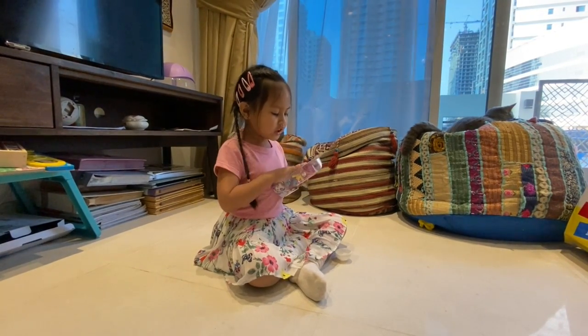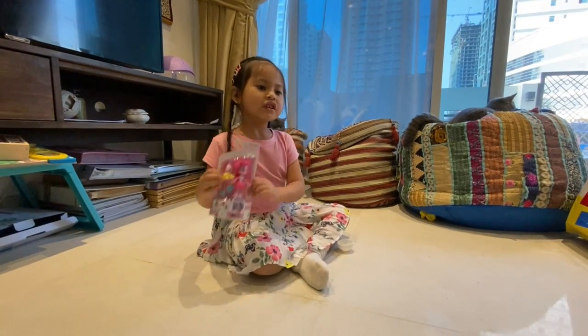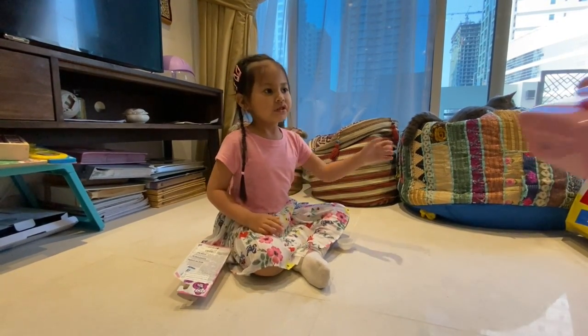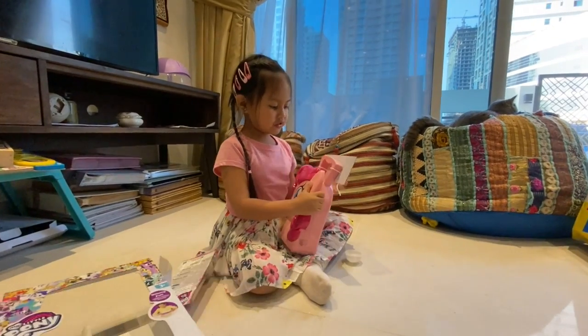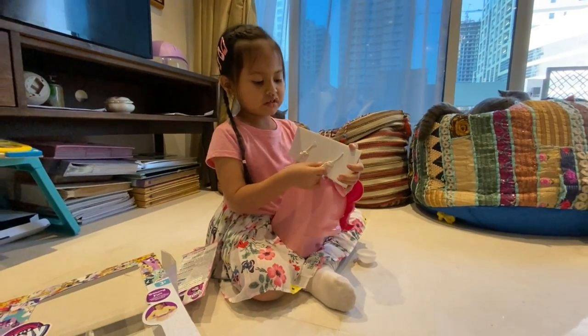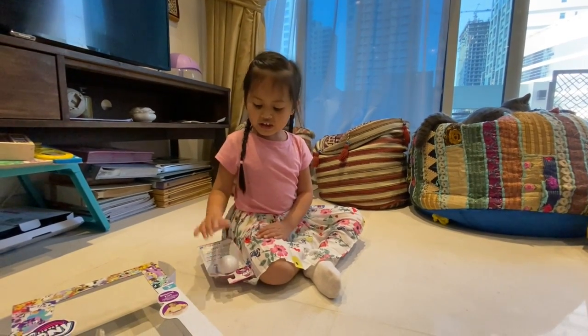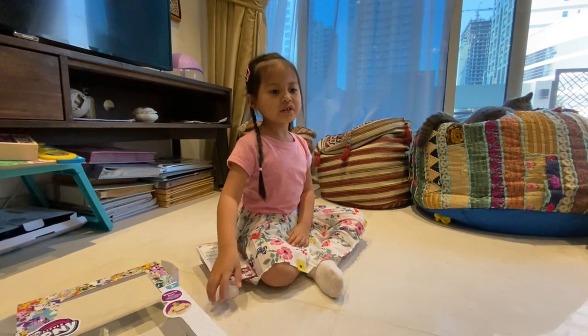I don't have Rainbow Dash, I don't have Pinkie Pie before. So mommy is opening. Now here it is, there it is. Super awesome! And let me cut this.